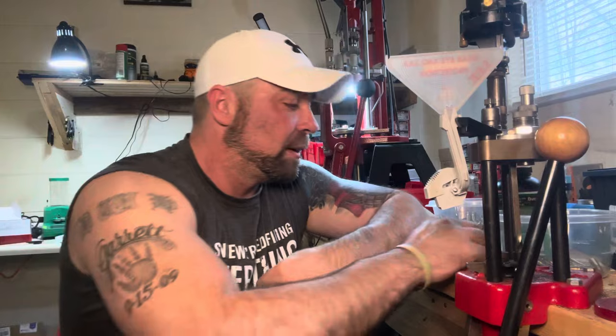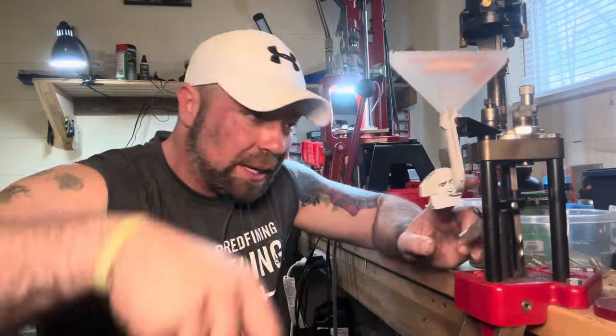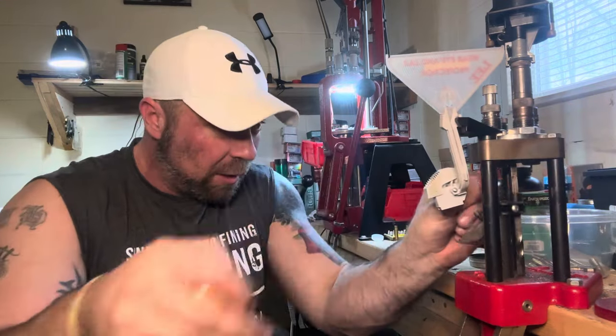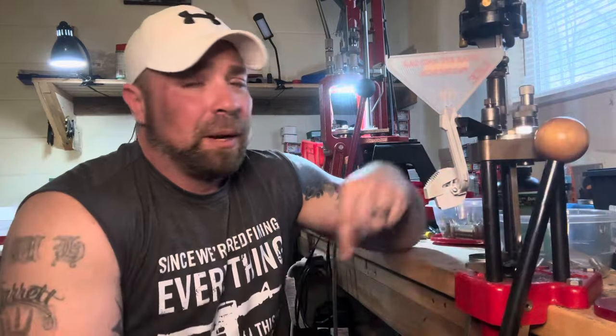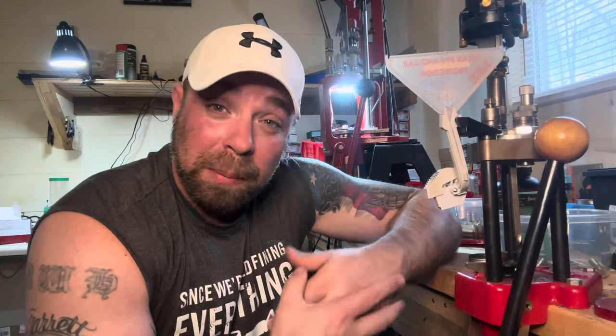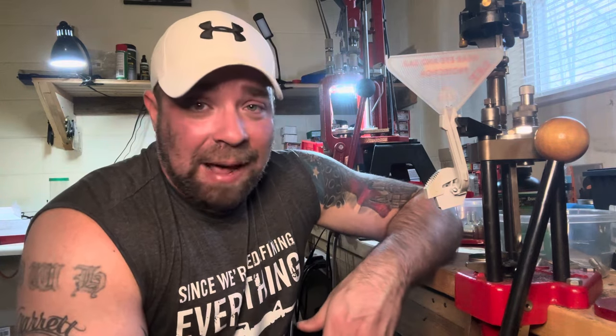Another point: .300 Blackout doesn't use rifle powders — it uses magnum pistol powders like Little Gun, which I'm using right now, or H-110. Your typical revolver magnum powders. What does that mean? It means this round doesn't suffer nearly as much when you shorten the barrel. The .556 is going to lose a lot more velocity per inch of barrel loss than the .300 Blackout, because the powders used for .300 Blackout have a much faster burn rate. So it doesn't need as much barrel to reach peak pressure. Whereas rifle powders like H-335 or Varget — popular for .556 — burn significantly slower, so barrel length has a greater impact on velocity with those powders.